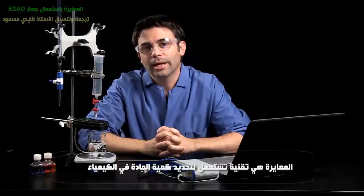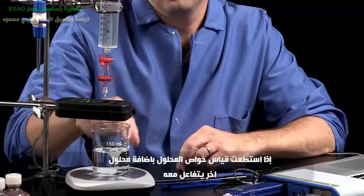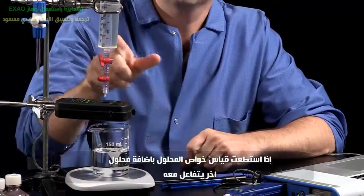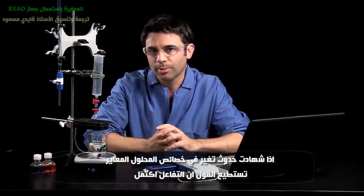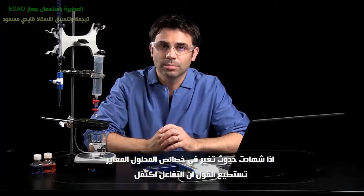Titrations are a valuable analytical tool in chemistry. If you can measure the property of a solution as you add some reactant to it, then when you see a change in that measurable property, you know the reaction is complete.